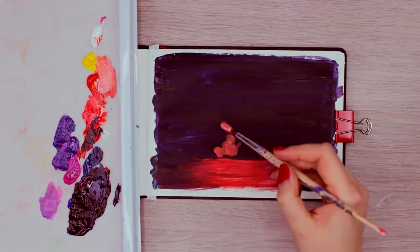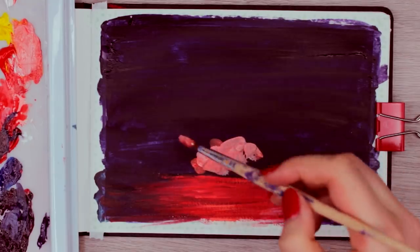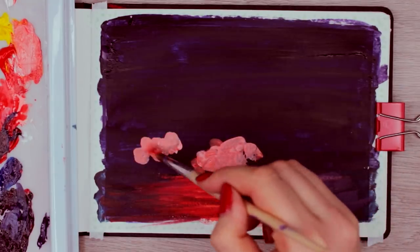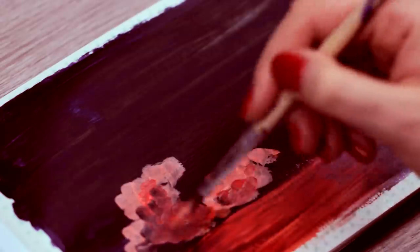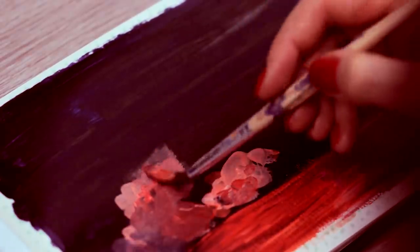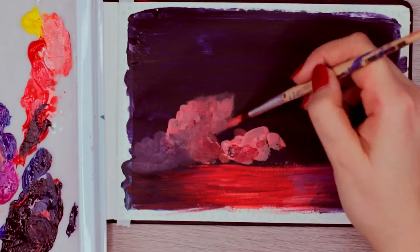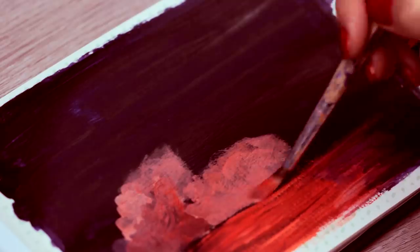Once the paint has dried, we can start adding the details. Now, since I wanted to add depth to the painting, I decided to add a little bit of smoke from all the fireworks above the river. So I used all the different colors that I used in the beginning and just softened them a little bit with white paint. I started off by dabbing on the paint, creating small little round shapes, and then used the dry brush to blend out the paint.